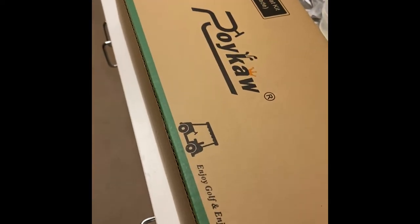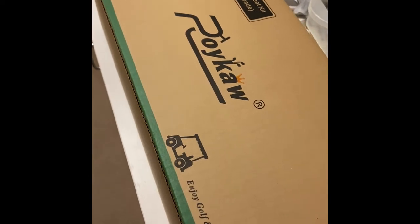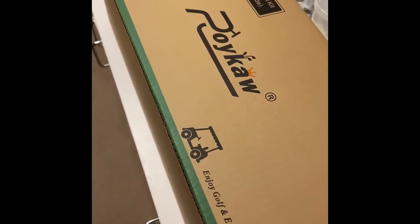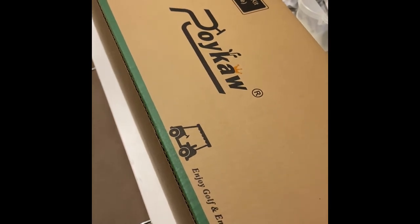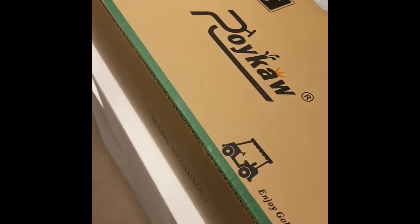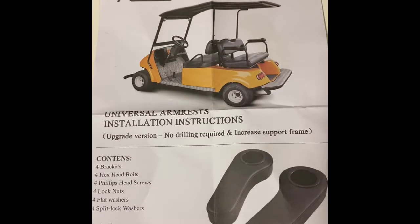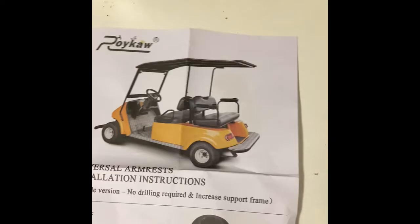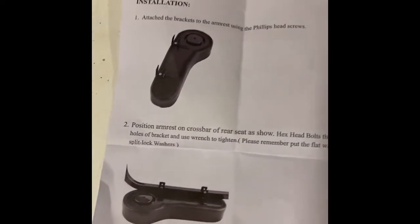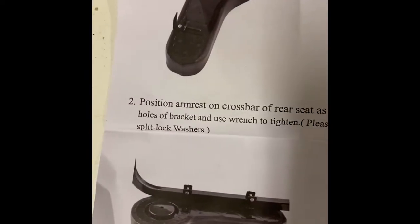After looking around and reading some of the material on the internet and on Facebook, I saw that people liked this particular brand. Some people said they were able to adapt it for an I-40. It's pretty straightforward — it comes with a one-page instruction sheet, technically two since there's something on the back, and you can see how it's supposed to be installed.